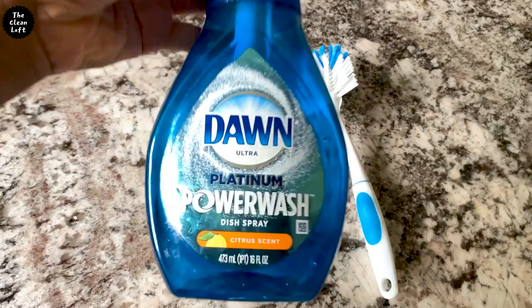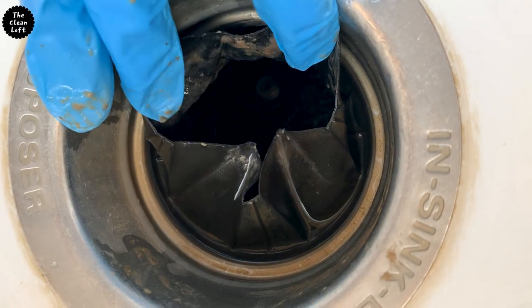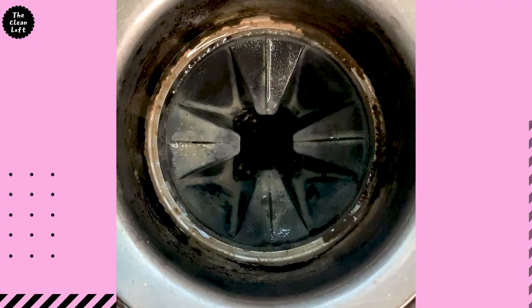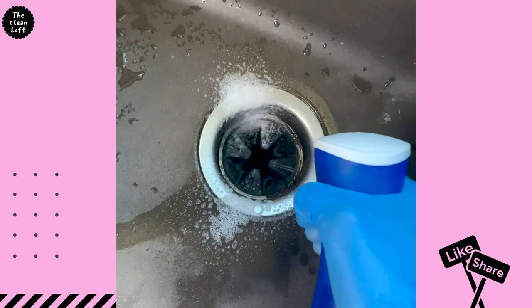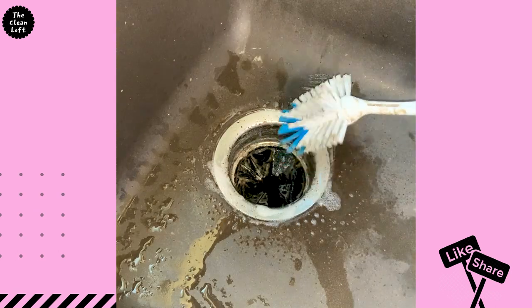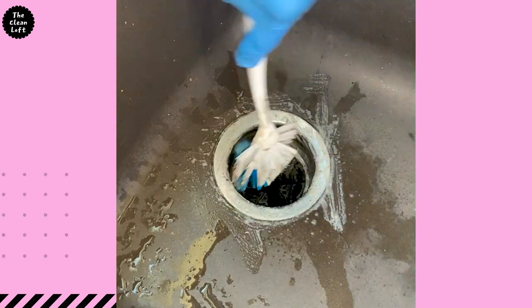Grab your dish soap and brush and let's do this. First things first, we're going to deep clean the garbage disposal splash guard — this one here — and surrounding areas. If yours is removable, go ahead and take it off and clean it thoroughly. Unfortunately, mine is not, so I will just clean it from here.